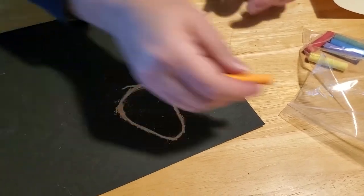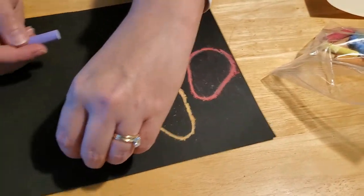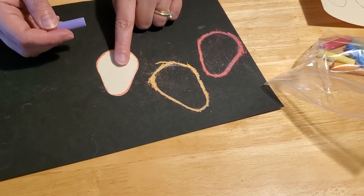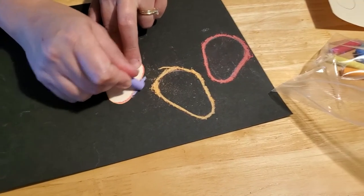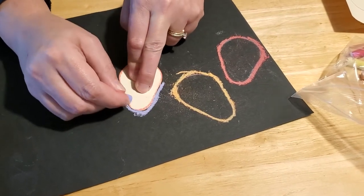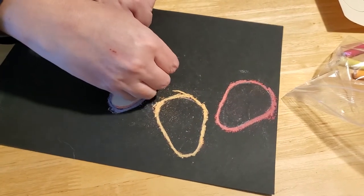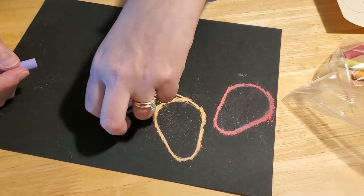Okay, and then we're going to go pick another color — maybe we'll do purple this time. We'll position it like that, maybe come back up and point in the same direction as the red one. We'll just keep coming around, pressing really hard. And there's the purple.